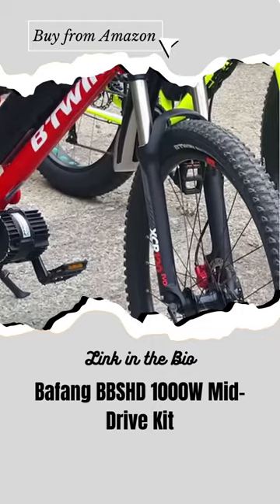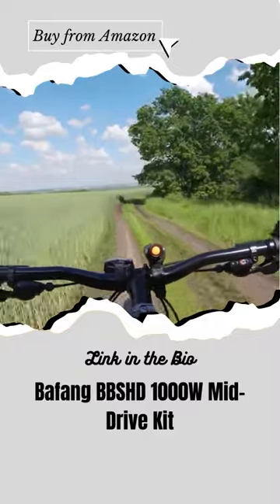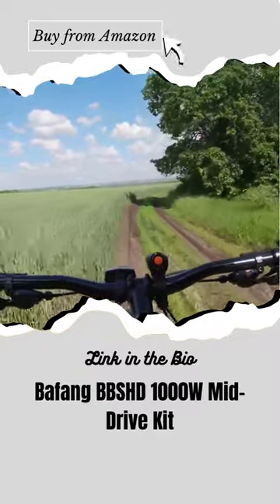To conclude, the BBS-HD is ideal for those who want to take their riding experience to the next level and tackle the toughest hills with ease and speed.